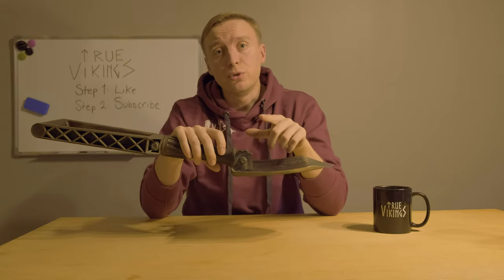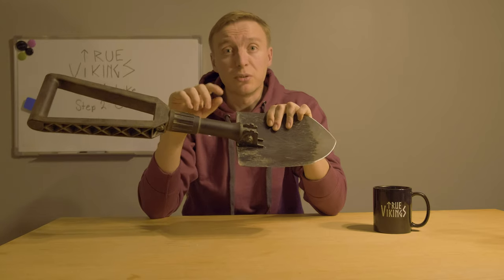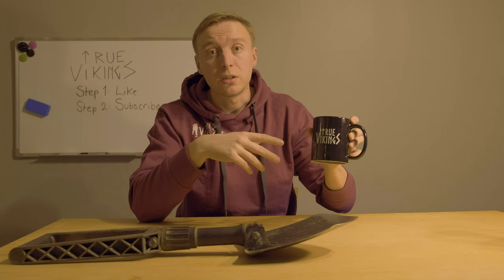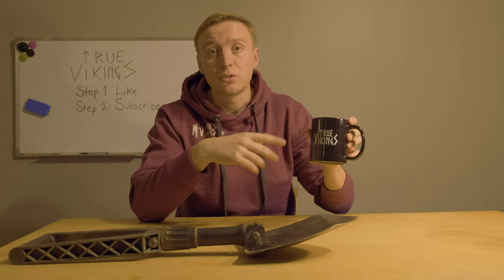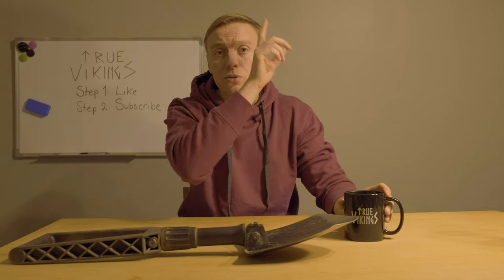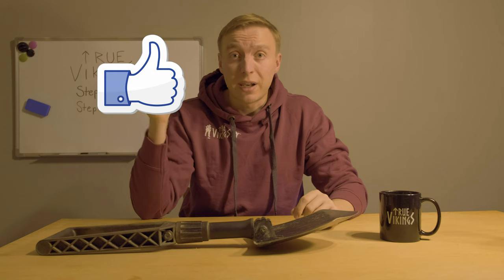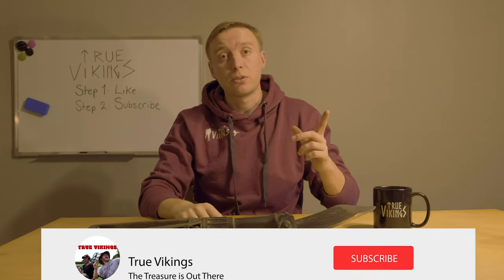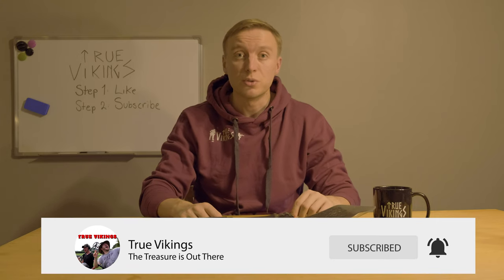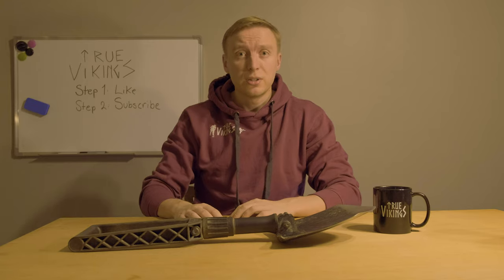What kind of shovel do you use when you go metal detecting? Leave a comment below — it would be really nice to hear what you have. We're also having a giveaway in one of our videos, so check that out if you want to win a cool cup. If you liked this video, leave a like, subscribe, and hit the bell so you don't miss our amazing content to come. See you in the next one.